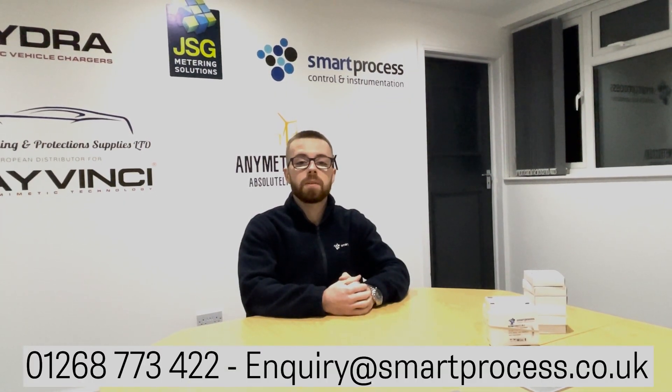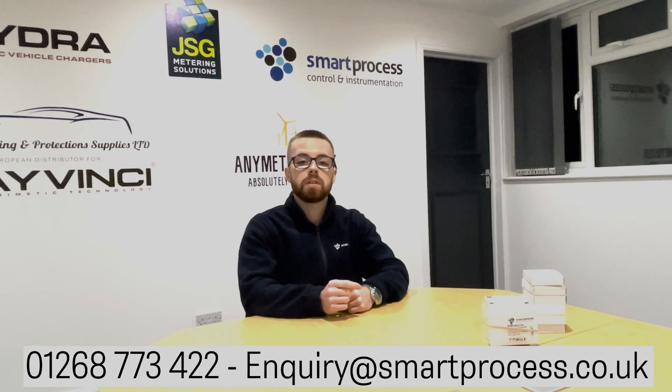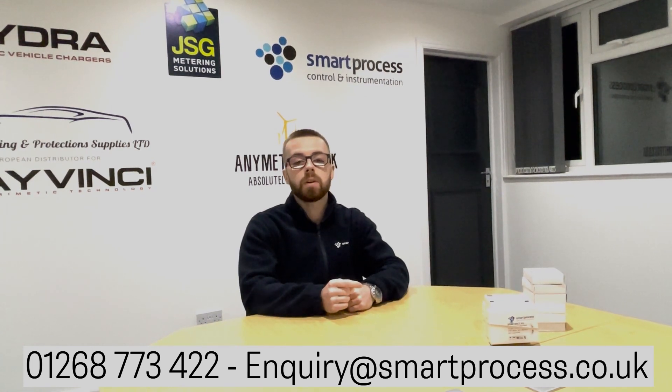Thank you very much for watching, I appreciate your time if you made it this far. If you have any questions, feel free to drop a comment or get in touch on email or on the phone. Please like and subscribe for more content like this, and stay tuned to the channel.